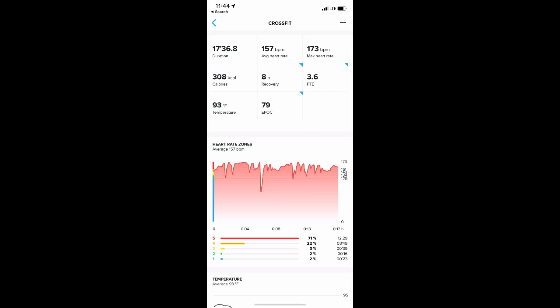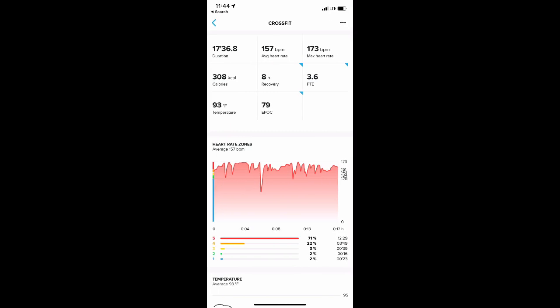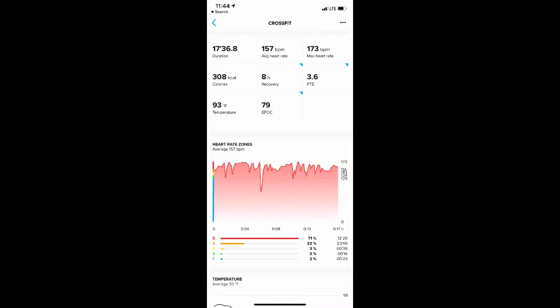First, let's look at how the heart rate tracks, because the exertion scores you get depend on accurate heart rate data. Does the optical heart rate work standalone for CrossFit workouts? This is a snapshot compared to a chest strap using Garmin data. In this workout — two intense Metcons back-to-back — the chest strap showed 167 average BPM, but the Suunto came in at 157. The heart rate chart also showed erratic, non-continuous tracking. It gave eight hours of recovery and a PTE score of 3.6 versus the chest strap's 3.5.